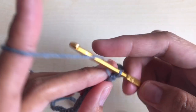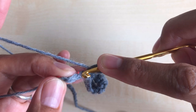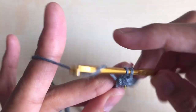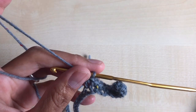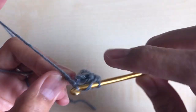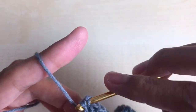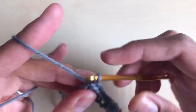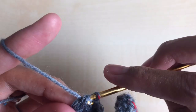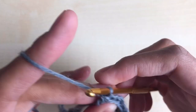For the double crochet: yarn over, insert your hook in the next stitch, yarn over, three loops on the hook, yarn over, pull through two loops, yarn over, pull through two loops. Continue working 19 more double crochet in the next 19 stitches for a total of 20 double crochet. I'll meet you once I'm done making those 20 double crochet — go ahead and do that.